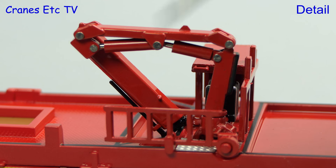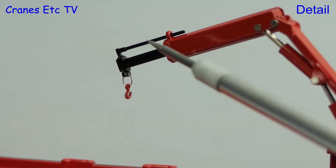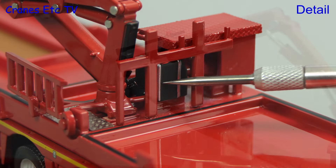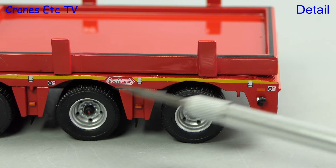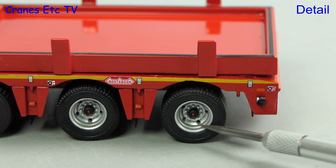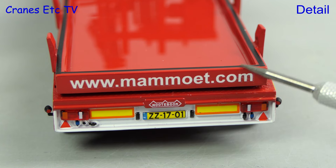The model also includes a loader crane, though perhaps the silver rivets would have looked better painted. The end of the loader arm has a tiny hook fitted and you can see various parts of the power pack for the loader arm also modelled. The edge of the trailer has a yellow stripe applied and more tiny graphics. Going to the rear of the trailer, the details look convincing.